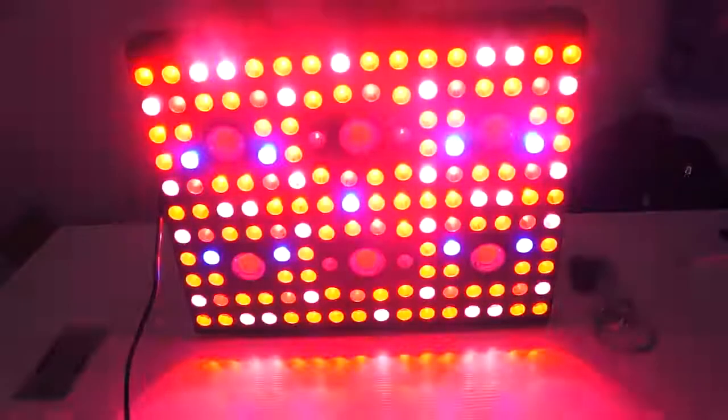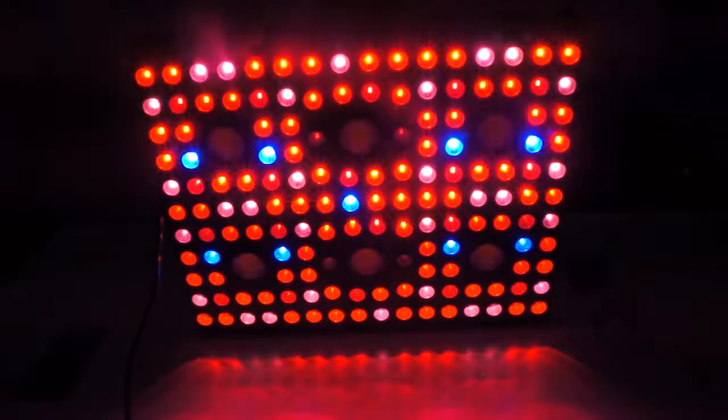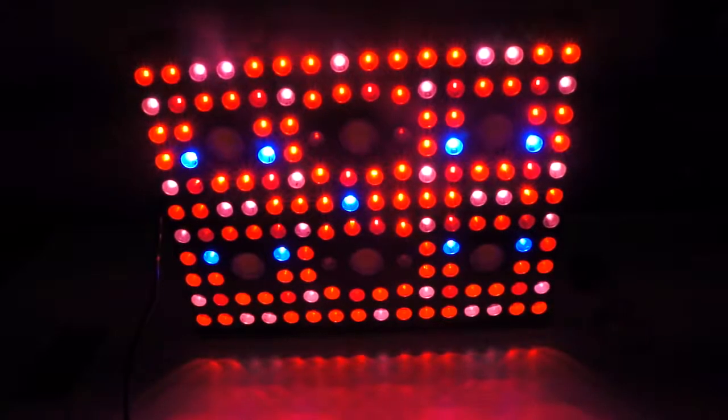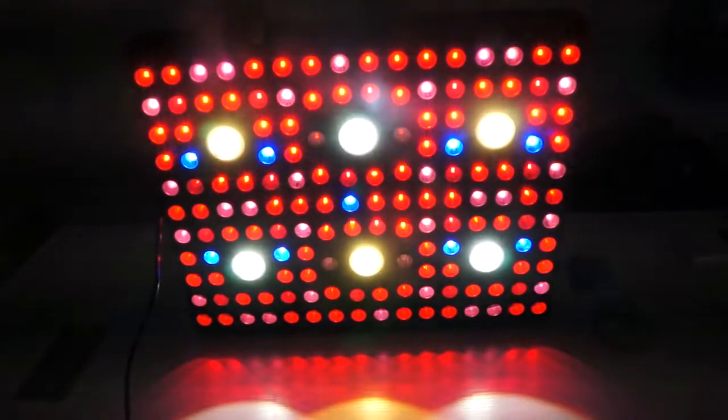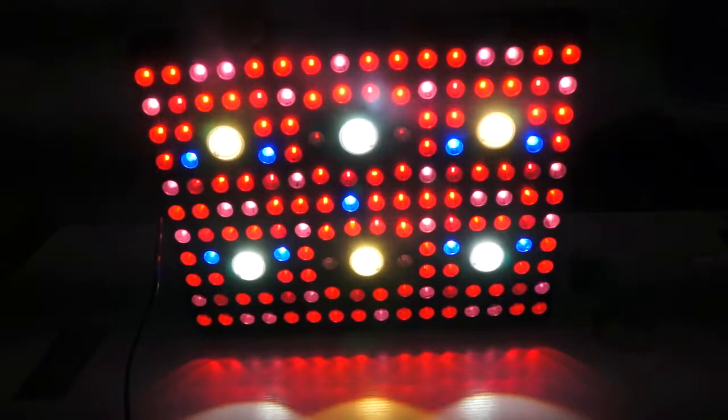Now let's look at the bloom light. With the bloom mode you have a lot more red spectrum involved. During the stage when your grow operation is getting into flowering, you want to have both veg and bloom modes running to maximize your yield.